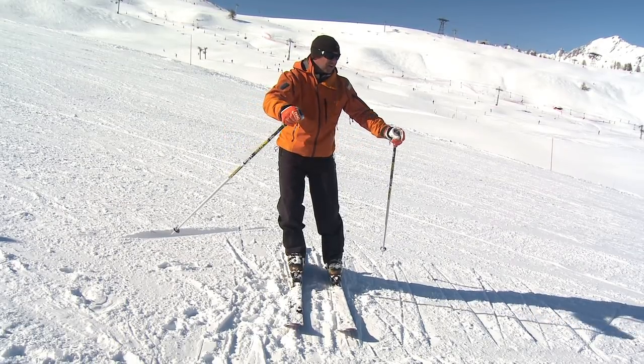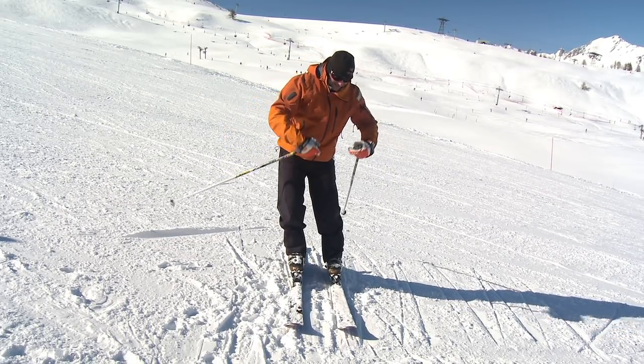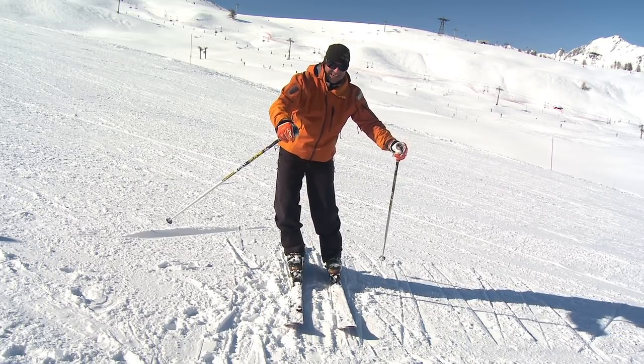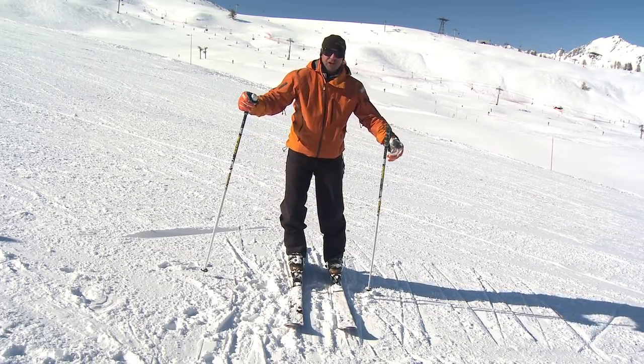Keep those hands in front, look where you're going, stay over your feet, and you'll find you will be able to roll those knees and ankles into the slope much stronger.